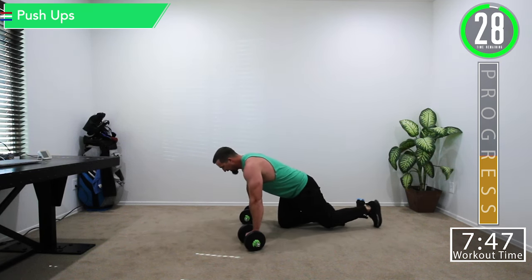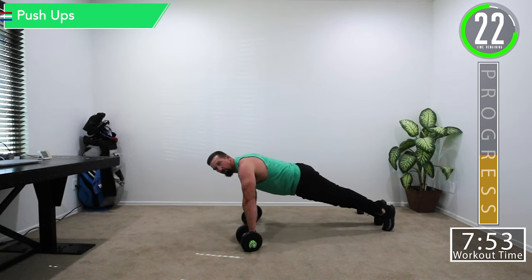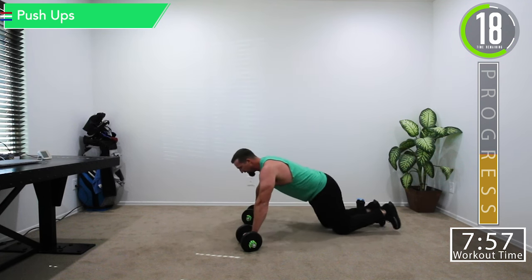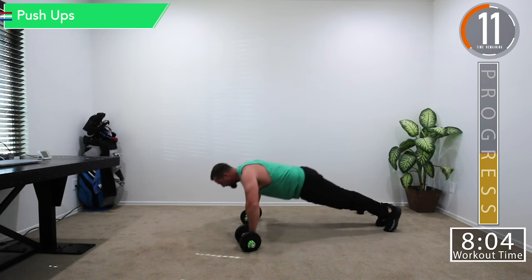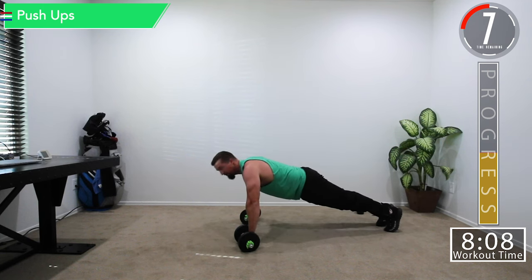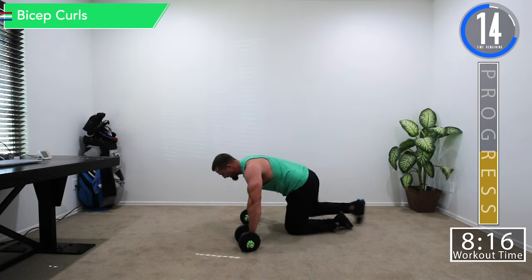Last set of push-ups — good controlled movements. Don't sag in the middle. If you have to, drop to your knees and try to get them like that. Whatever you can do, just make sure you're using good form. You also don't want your hips too high — keep it nice and straight, flex those abs.